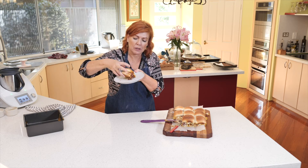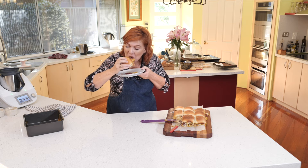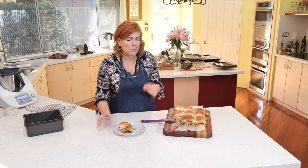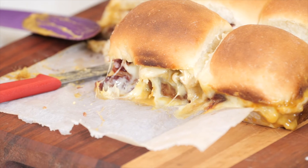I think this is definitely a great lunch and a great way to use up your leftovers if you have any. It's good — I've got a mouthful!